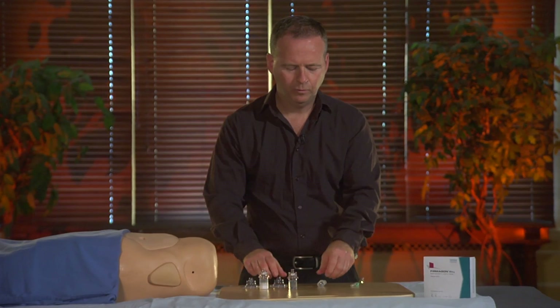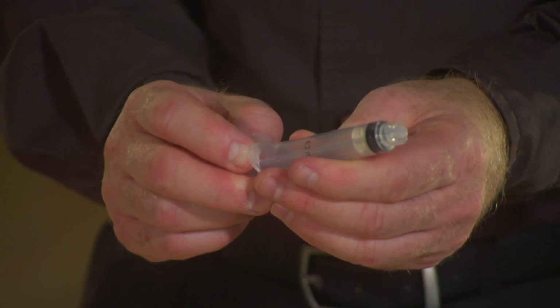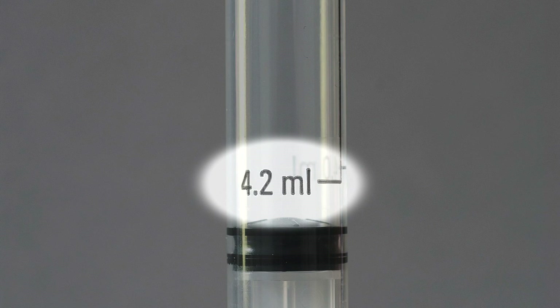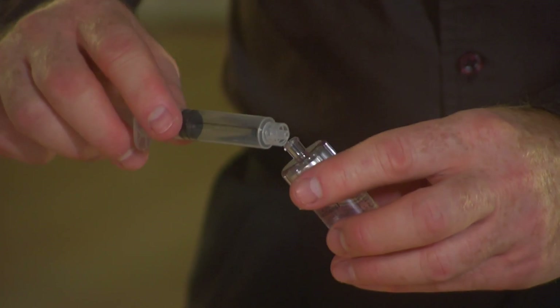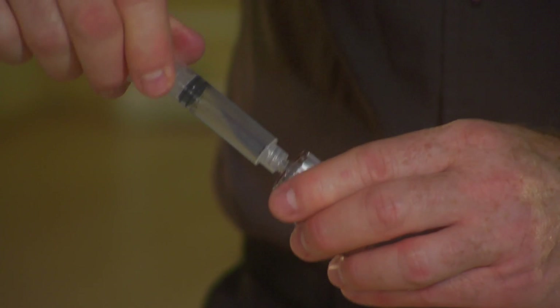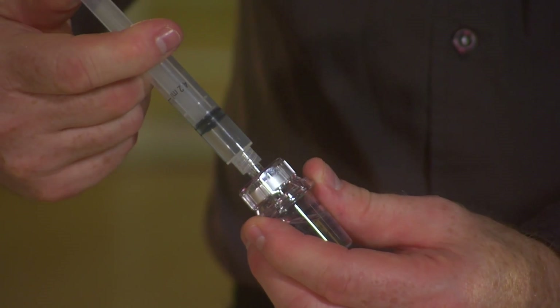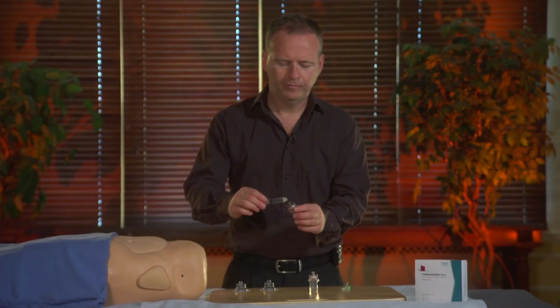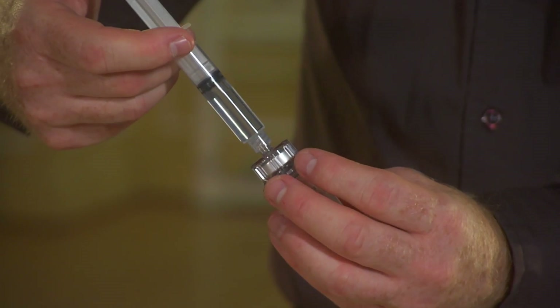Then we need to draw 4.2 ml of solvent from the vial — 4.2 ml exactly. And then you need to transfer it to the powder vial, 4.2 ml.